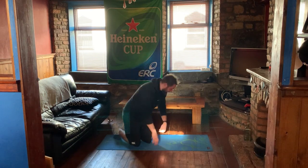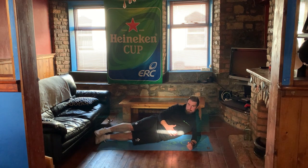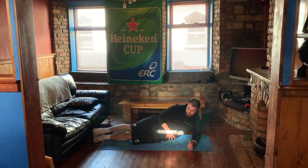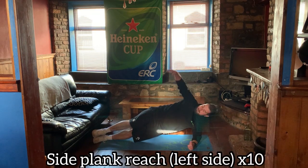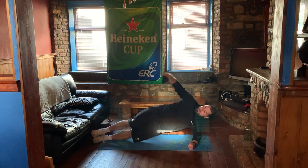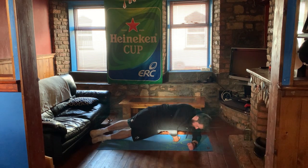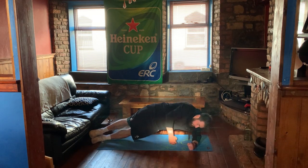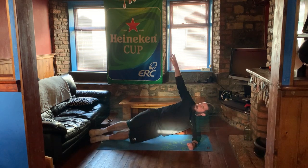Get some more now. Okay, so we're going to go into our side plank with a reach. There's no rush into these — just take your time, set up properly. Up we come, pop the hips, and we're going to go one, two... nine, and ten. Excellent.